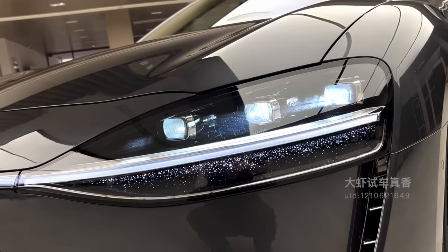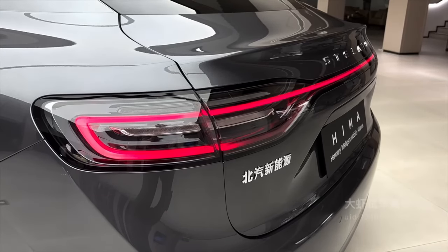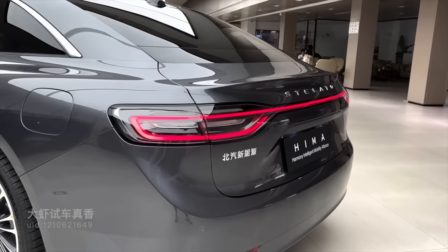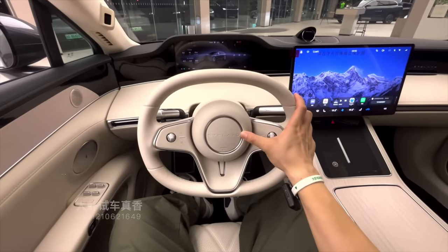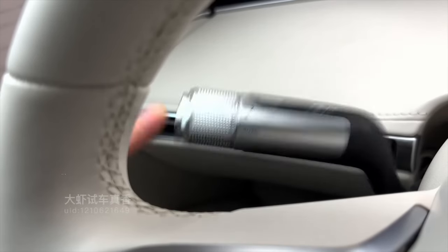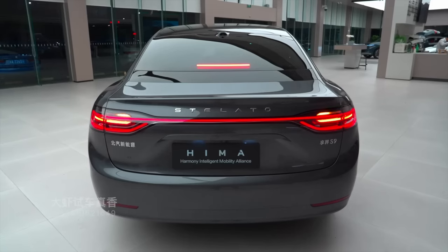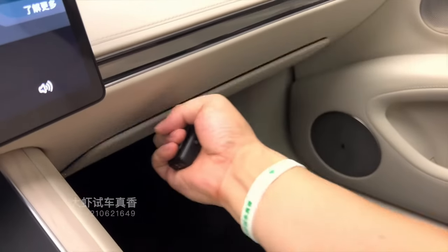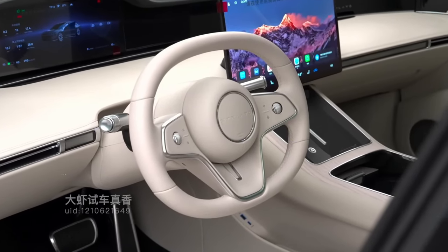So there you have it. The S9 is not just another electric car — it's a combination of speed, luxury, and entertainment all wrapped up in one stylish package. Whether you're looking for high performance, a long driving range, or a luxurious and entertaining ride, the S9 has it all. And with that incredible home cinema experience in the back seat, you'll never look at road trips the same way again. Thanks for tuning in, and let me know what you think about all this in the comments below.